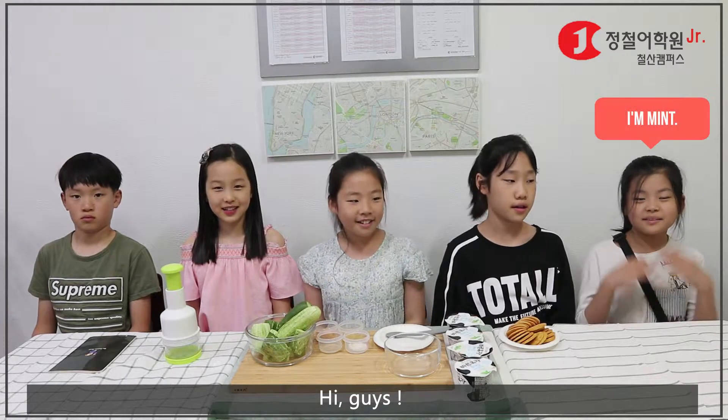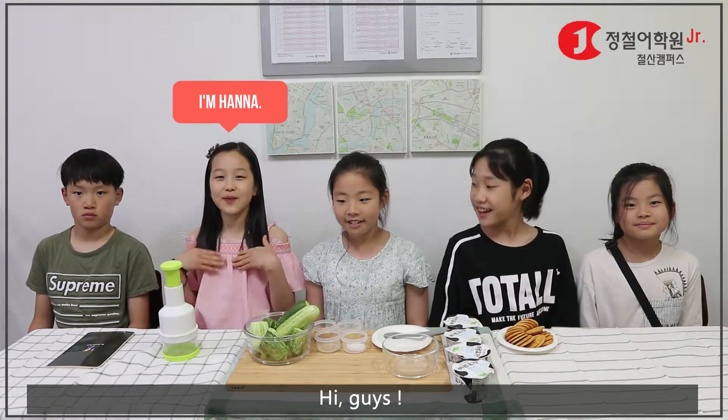Hi guys, I'm Wendy. I'm Nick. I'm Ben. I'm Hannah. I'm Stuart.